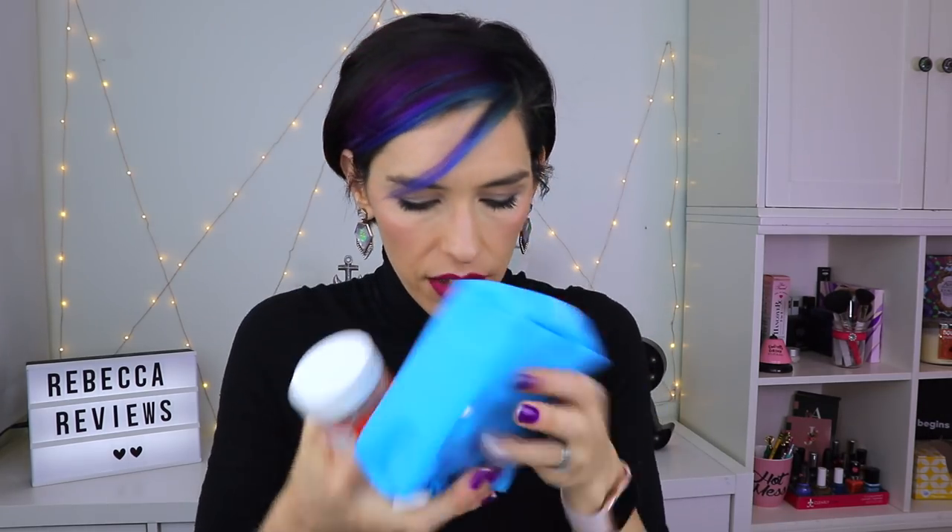Speaking of vitamins, I have these from Hum, and this actually came in a cute little thing from Drunk Elephant — they sent me this as a little PR thing and it came with these vitamins. These are Glow Sweet Glow and they have hyaluronic acid, vitamin C and E, supposed to be great for skin hydration and the ultimate glow. I love these — first of all, they taste really good. They have a tangerine flavor and I feel like my skin has been extra plump and glowy lately. Could be the skincare, could be the vitamins, could be a combo — who knows?